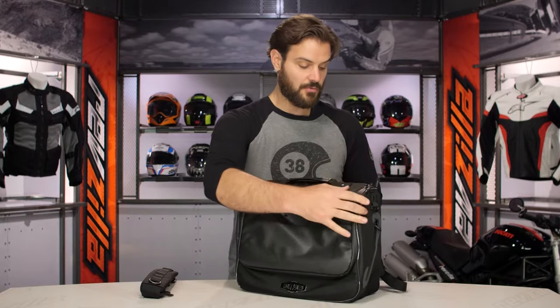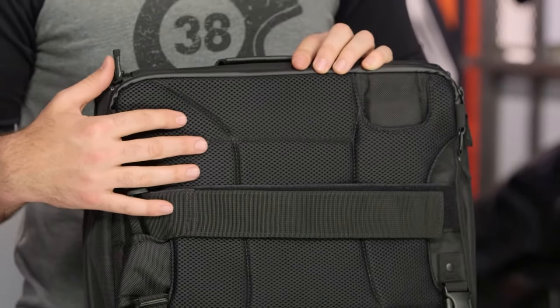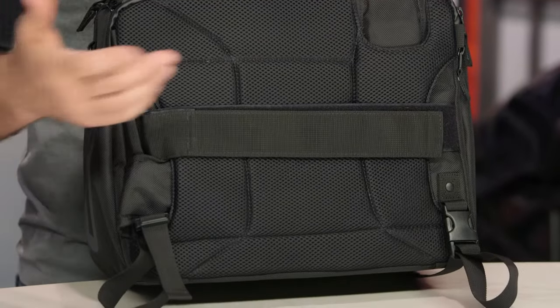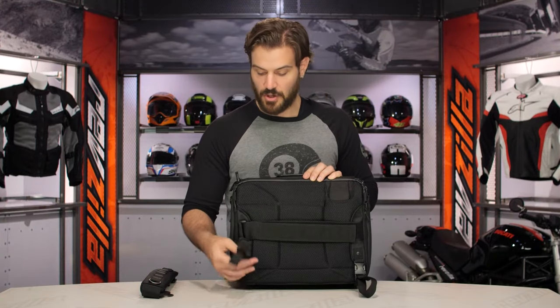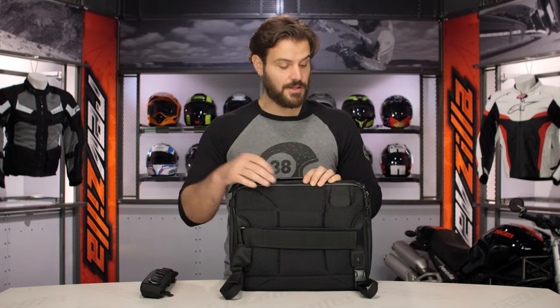Turning it around to the back, you're going to see a nice 3D mesh design, which is very comfortable if you are wearing this on your shoulder strap. Right now it's set up to be used as the actual sissy bar mount. You can see there's a nice velcro mount that fits around your sissy bar, and then you're also going to have loops that work down and around a hard frame rail on your bike.